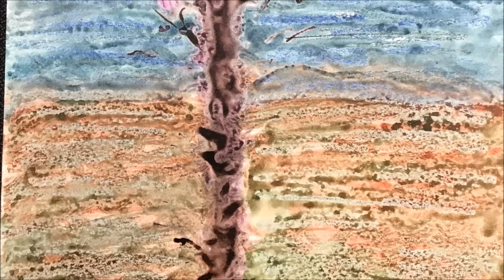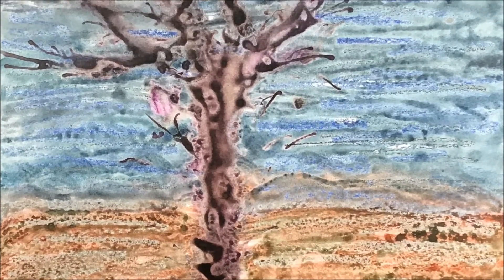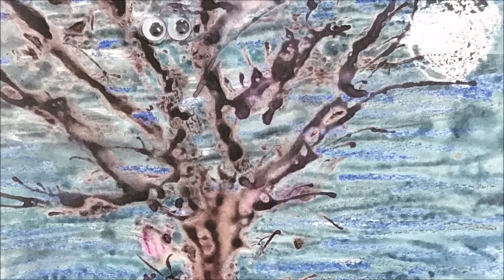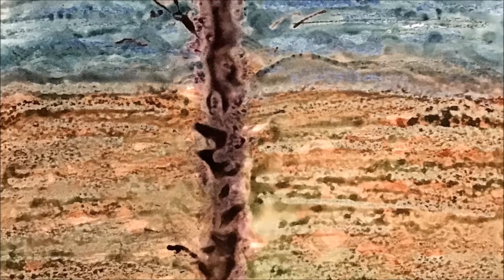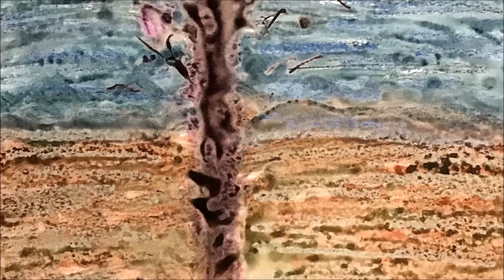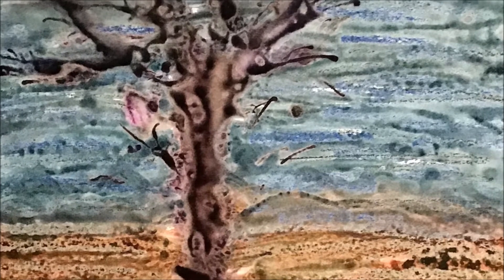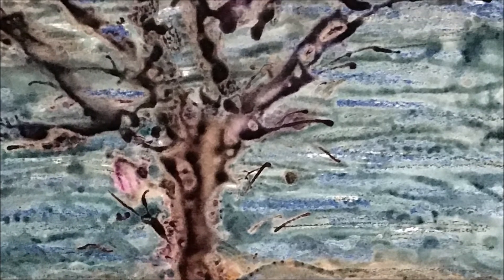For this straw art project, the ghost eye tree, I once again started with the tree trunk. But for you, I would suggest you start with the background. To set the stage for your ghost eye tree, remember it's a dark, spooky, mysterious night. So take out your crayons and here we go.